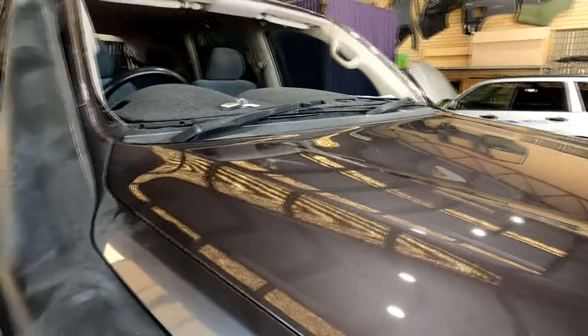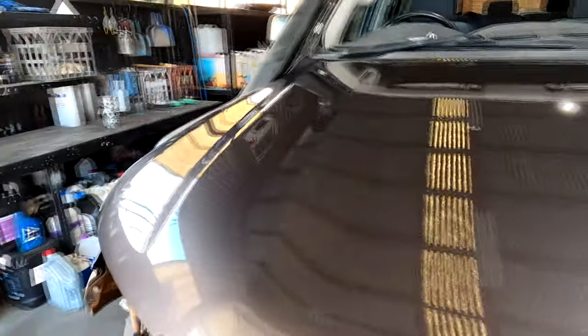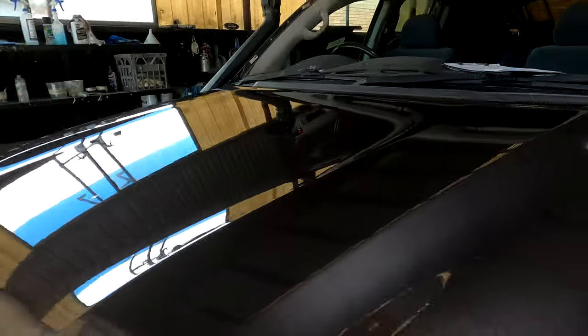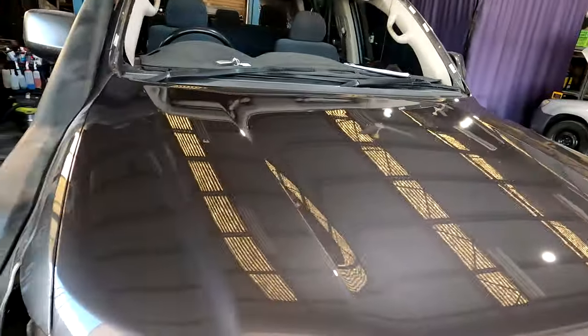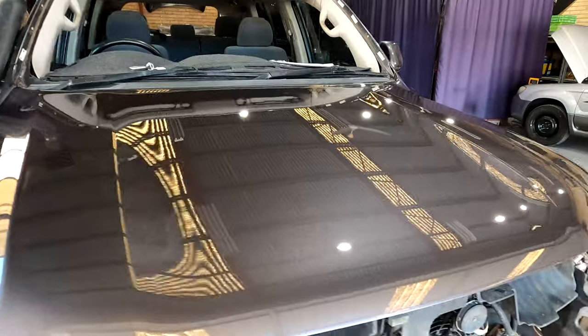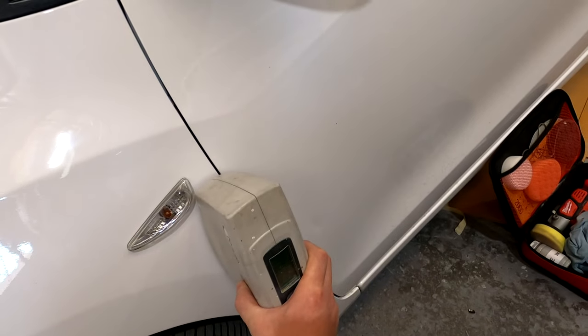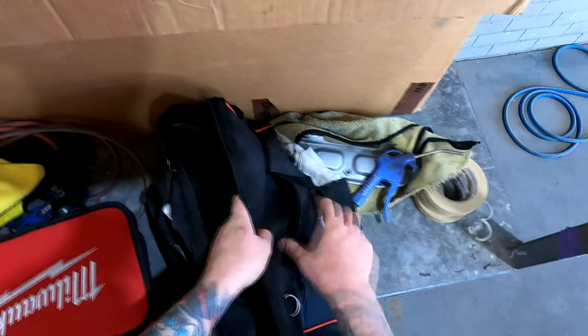However, once I put the 6-amp-hour on charge, I drained one of the 2-amp-hour batteries before the 6-amp-hour was even fully charged. So those 2-amp-hour ones that come with it really aren't the best. You might get started with them to see what you think of the tool, but keep in mind that down the track you can always go and get the slightly larger battery.